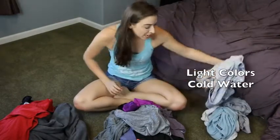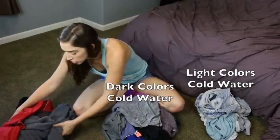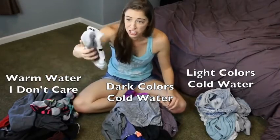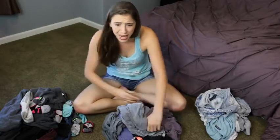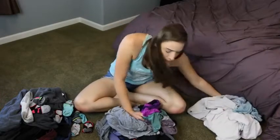I've created three piles. This one is light-cold — light colors, cold water. This one is dark-cold — dark colors, cold water. And this is warm, dark. Also, white socks — I don't care if these change colors at all. You know, like a lot of comedy shows goof about, 'Oh no, you put a red sock in the wash with all my white shirts, now everything's pink.' Yeah, that's actually happened before — someone put it in my whites and everything turned pink. Dark colors sometimes bleed and that will change the colors of your lights, that's why you separate them.